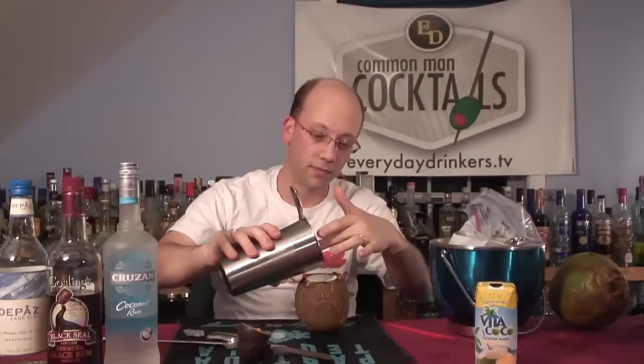And of course, you could reuse this thing. This isn't going to hold a lot of liquid, so you just keep your shaker there like you do at the restaurants — you know, the steak restaurants. Pour it right over the ice.